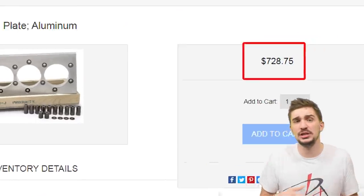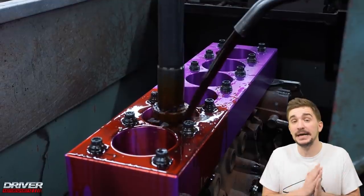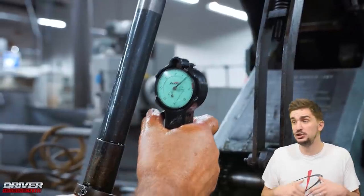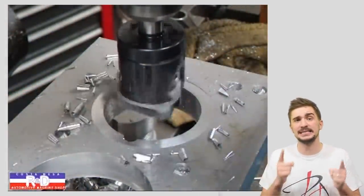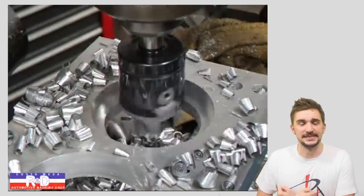There's a bit of an issue though — torque plates are kind of expensive. The machine shop that does your engine may have a torque plate for your engine, and you're good to go. But if they don't, you have two options: buy a ready-made torque plate, which is expensive, or have one custom made, which is usually even more expensive.